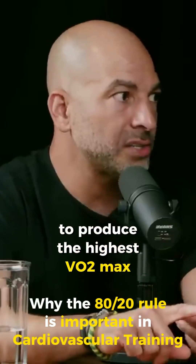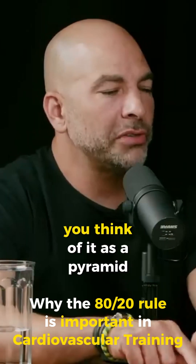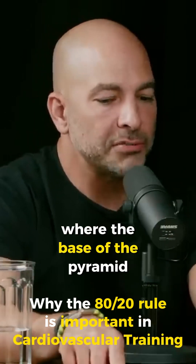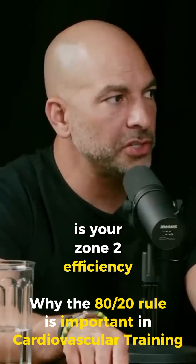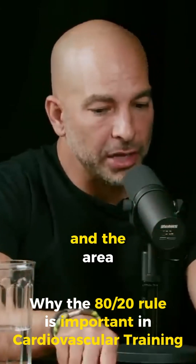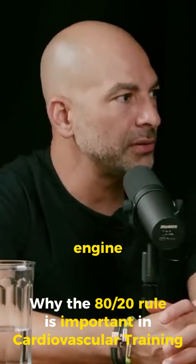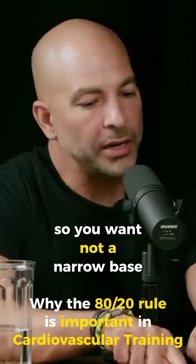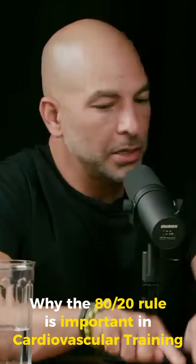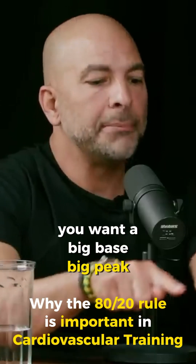To produce the highest VO2 max and the greatest degree of metabolic flexibility, think of it as a pyramid, where the base of the pyramid is your zone 2 efficiency and the peak of the pyramid is your VO2 max. The total area of the pyramid is your cardiorespiratory engine. So you want not a narrow base with a high peak, not a wide base with a short peak — you want a big base, big peak.